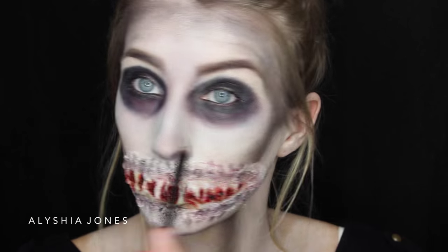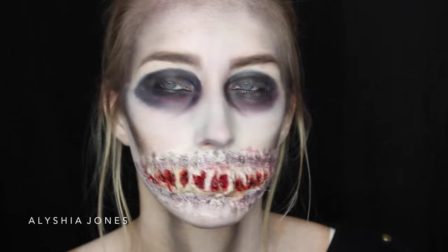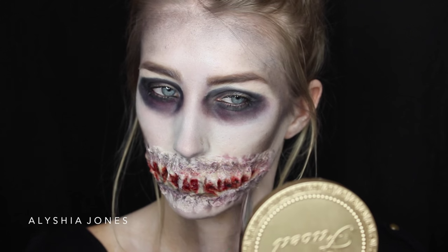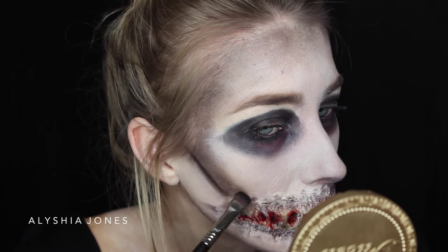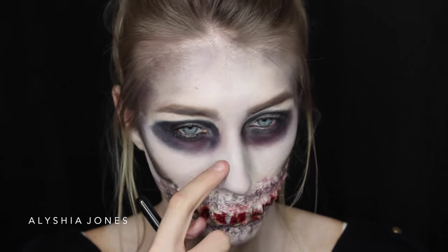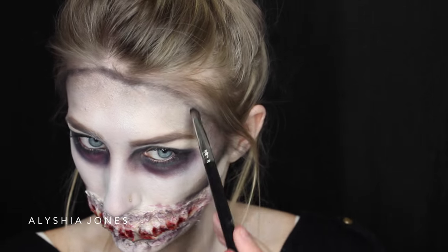Put a black eyeliner in your waterline — I'll do that off camera. Then I use the black and add it to the mouth, which made it look way more realistic and gruesome. You want to do vertical lines to mimic the shape of teeth. I'm taking this flat shader brush from Sigma and using the black eyeshadow to make those jaw bones more prominent like a skeleton.